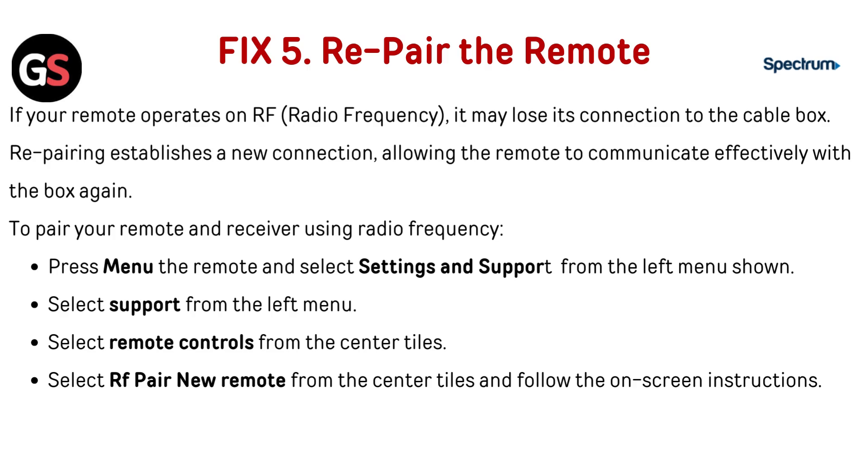Fix 5: Repair the remote. If your remote operates on RF (radio frequency), it may lose its connection to the cable box. Repairing establishes a new connection, allowing the remote to communicate effectively with the box again. To pair your remote using radio frequency, press Menu on the remote and select Settings and Support from the left menu. Select Support from the left menu, then select Remote Controls from the center tiles. Select RF Pair New Remote from the center tiles and follow the on-screen instructions.